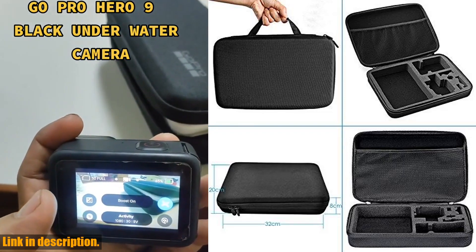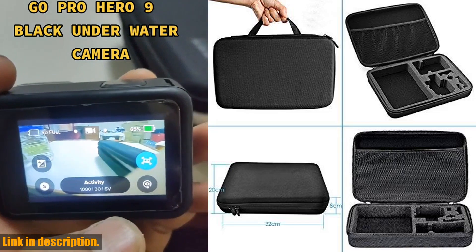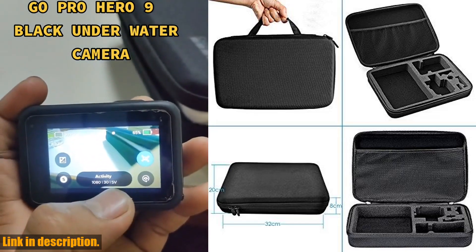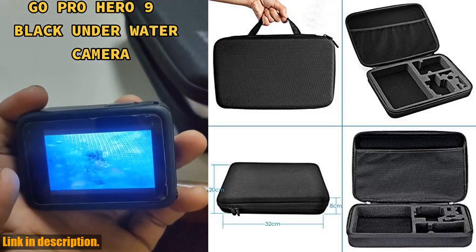And the best part? When you purchase the GoPro HERO9 Black Action Kit, you'll receive a 50-piece accessory kit and a 16GB memory card, giving you everything you need to capture all of life's adventures.